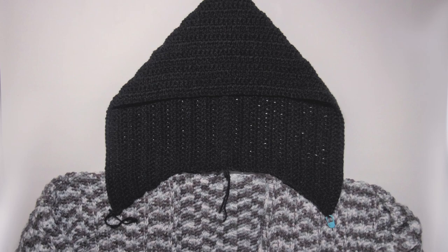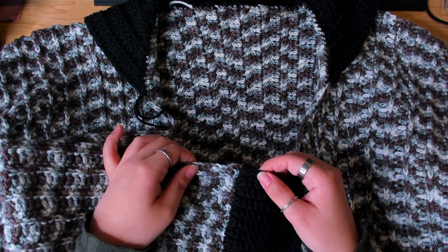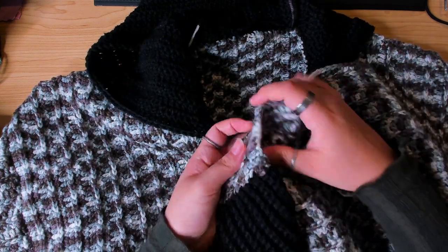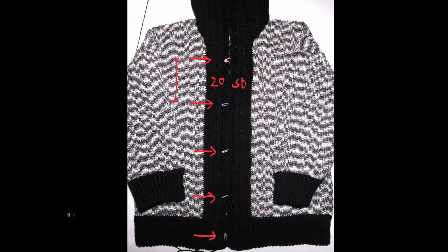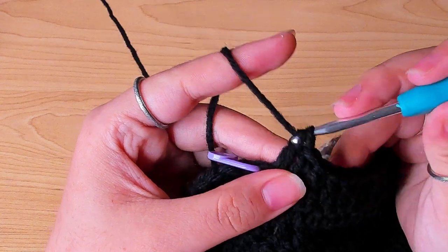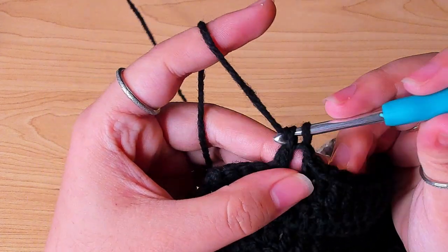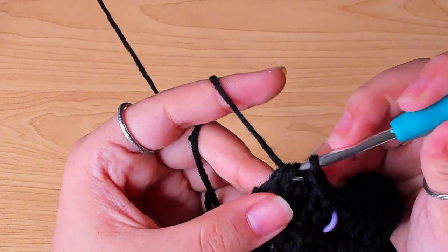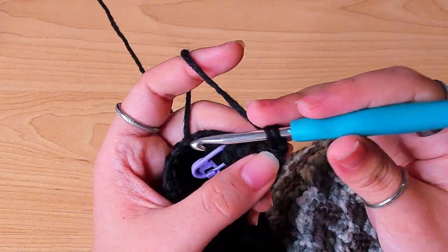The final step: work back and forth for 8 rows total from this corner, just 1 double crochet in each stitch, no decreases, all the way to the other side. Do that for the first 6 rows. Before working row 7, mark where you want to place the buttons. In row 7, whenever you see a marked stitch, chain 1 and skip that stitch to make a buttonhole. Your button should be big enough so it doesn't fit through too easily. If your button is really big, you can chain 2 and skip 2 stitches instead. Row 8: work 1 double crochet in each stitch, then fasten off.